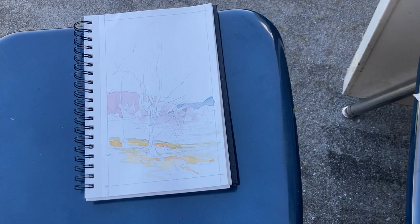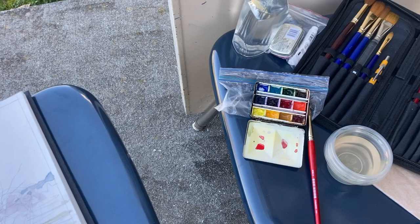Let's take a look. Here you can see the first layers of pencil work, the quick gestural underdrawing, if you will, and some of the first layers of color that I laid down.